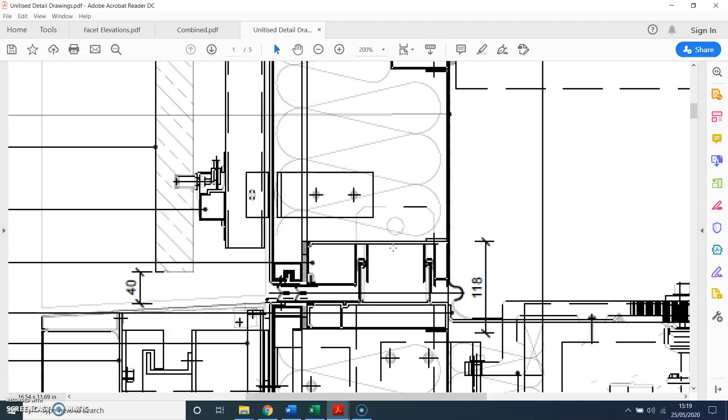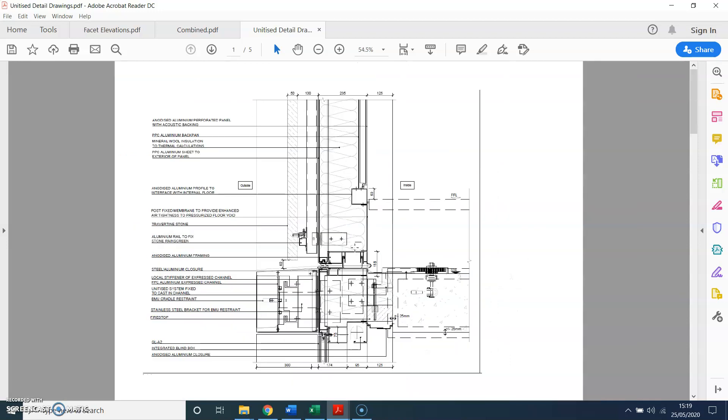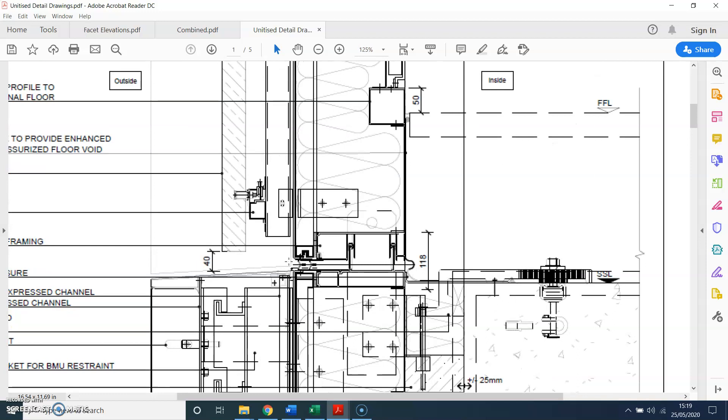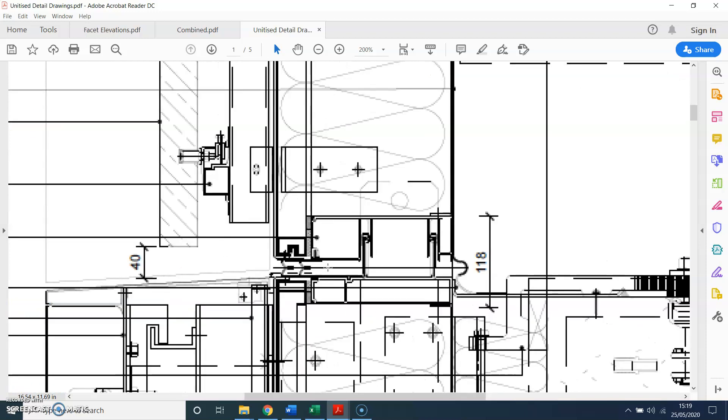So here we go — you can see there's a detail drawing. This is a unitized system, and I think it's a bespoke one, so it's not an off-the-shelf system. The way you can recognize a unitized system is by looking at the profile, because with a stick system there is no stack joint — there is only one profile, so there is no joint.